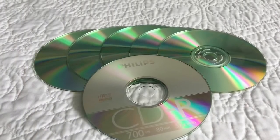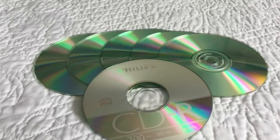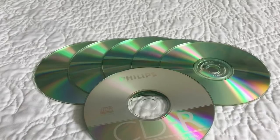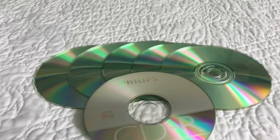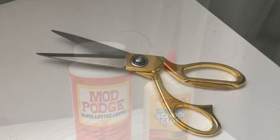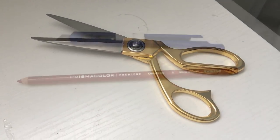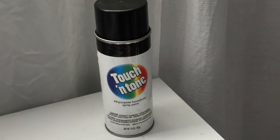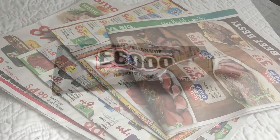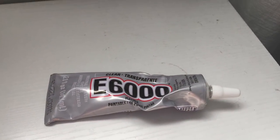We're going to need three poster boards, two mirrors, and a total of six CDs. You can use DVDs as well — any type of movie from the Dollar Tree, or if you have any used CDs that you don't care for anymore, you can use those as well. You'll also need Mod Podge or white glue, scissors, a blade and a pencil, spray paint, any ads or newspaper, E6000 glue, and a glue gun.